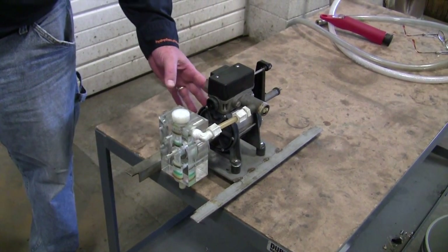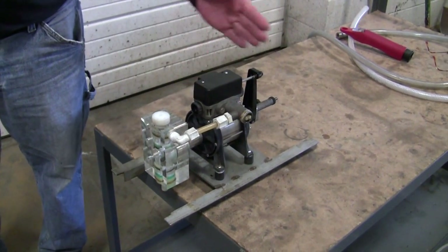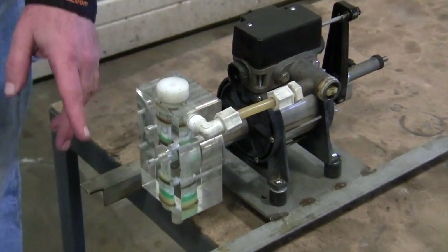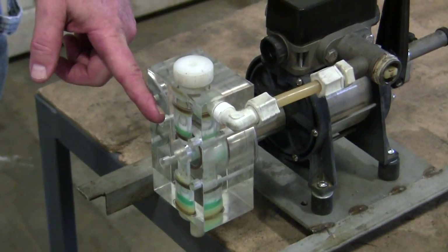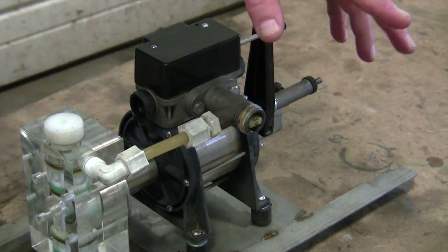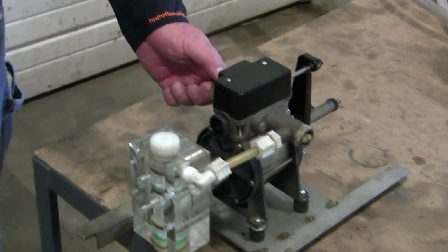Inside the center here is a water motor. There's a piston that slides back and forth, forcing water out with each stroke. The front here is the pump head. We suck concentrate up into the pump head and it's then pumped out on the outstroke each time it goes back and forth. So this is set up for garden hose threads.